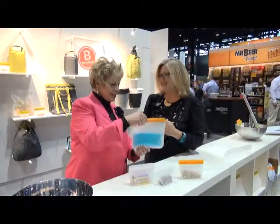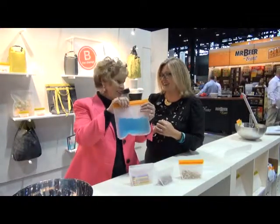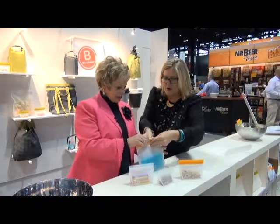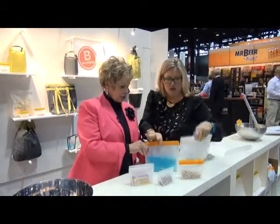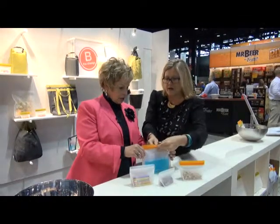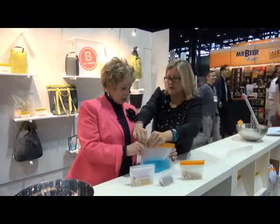Now I want to show our audience this — it's actually water, and you made it blue. How do you open it? Well, we're trying to show you it's fully leak-proof. So these are lightweight, durable food storage bags. You easily open them up and then reseal them back up — super easy and reusable.